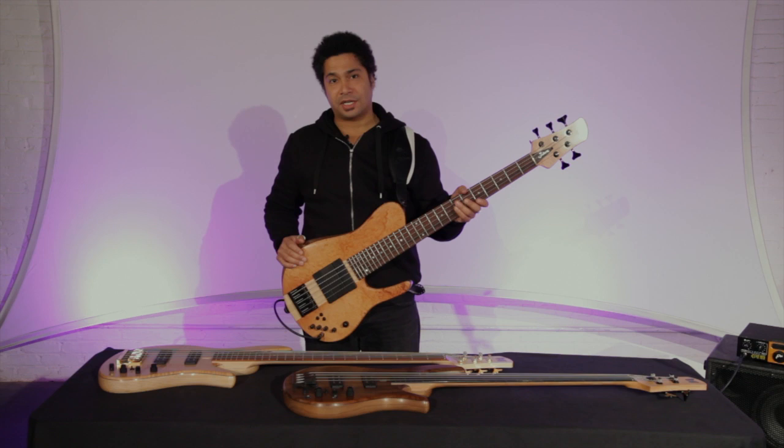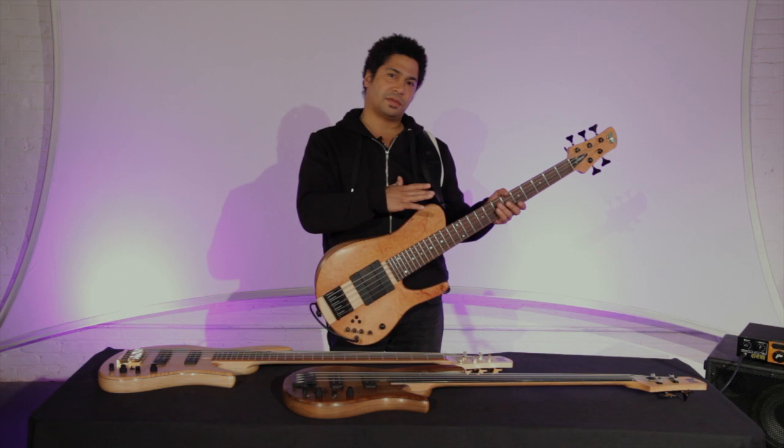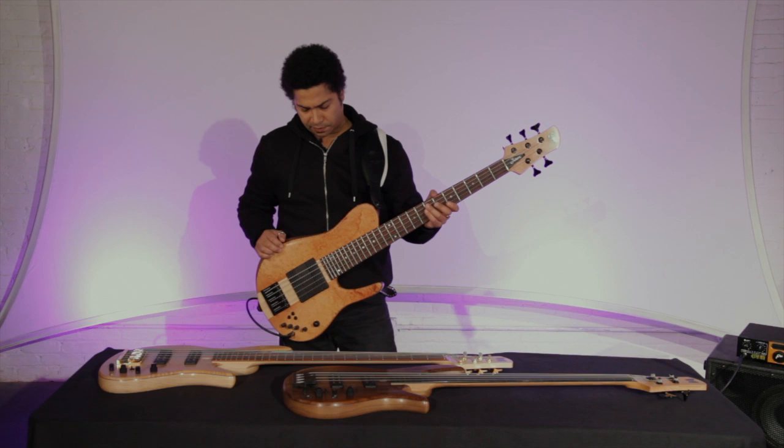Hi, I'm Matthew Gabbard. Hi, I'm Matt Garrison, and I'm here to bring you through some of the details of this instrument, which is the Matt Garrison Standard Series 2 — basically a continuation of the first standard that we worked on with Fodera.